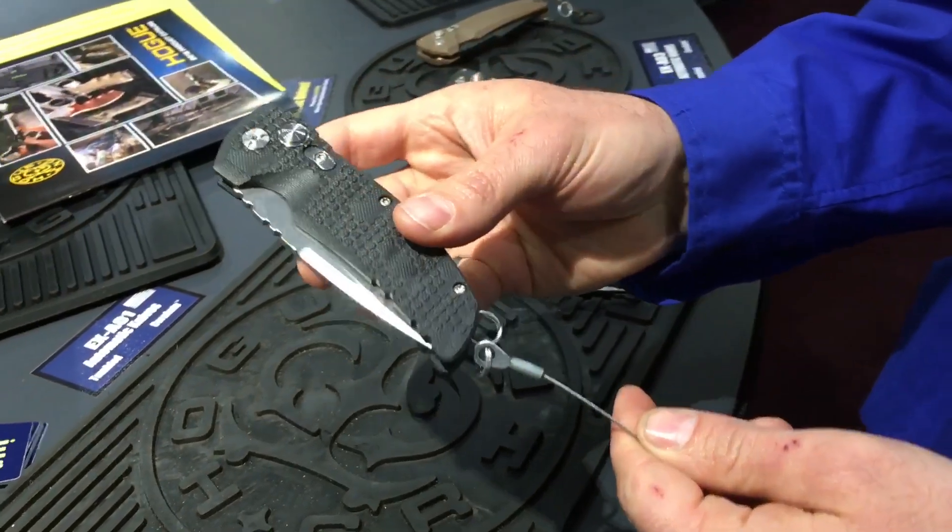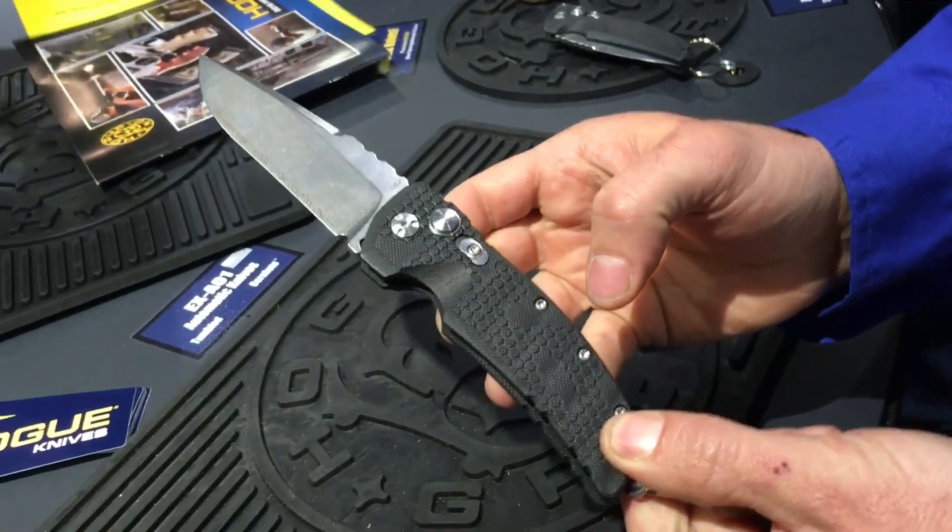We're going to show our automatic line of knives here with Hogue. So we've taken all of our manuals and we've added a very strong spring. You can see the quick action on this knife.